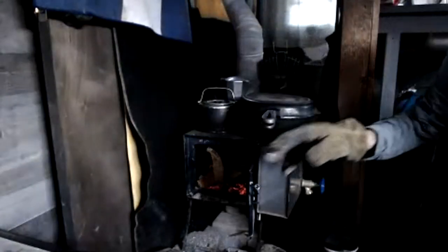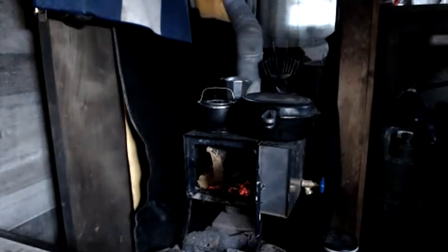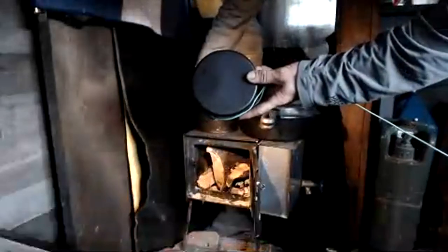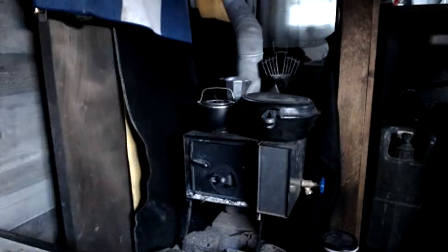Now you can see there's one vein of flame there and one over there where the flames can come up and hit the bottom of the stove box — you want that stove box to get flame. You can already see some smoke starting to go, so we'll close it up, open the airflow to full, and let that get going. That'll take probably about five or ten minutes to really get up to temperature.